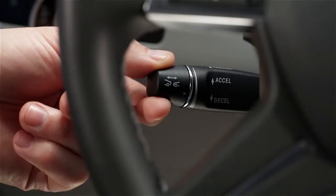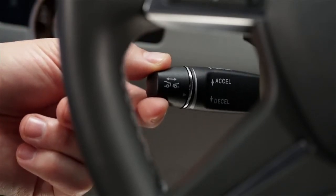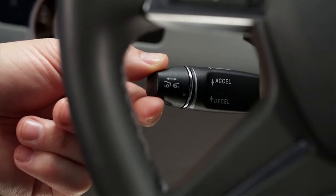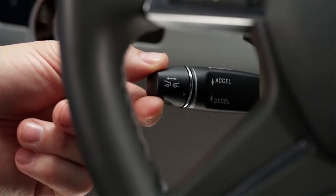To set a cruising speed above 20 mph, move the lever up or down to the point of resistance. To increase your set speed, tap the lever up again. To decrease the setting, tap it down. In either direction, moving the lever to the resistance point changes your speed by 1 mph.